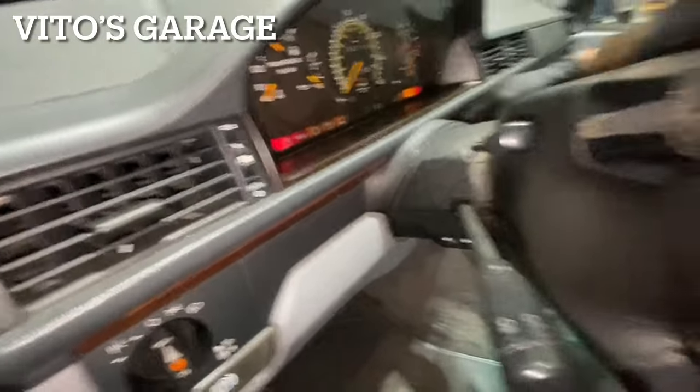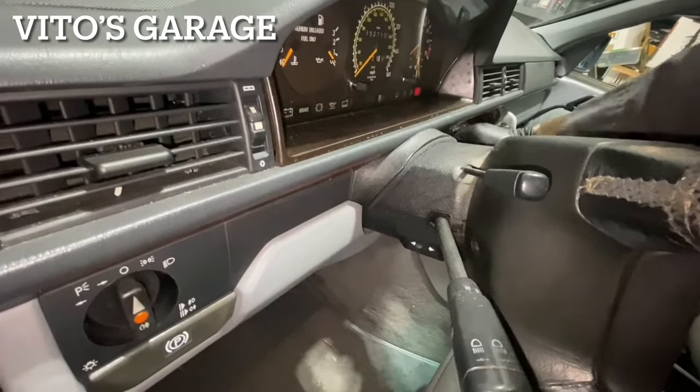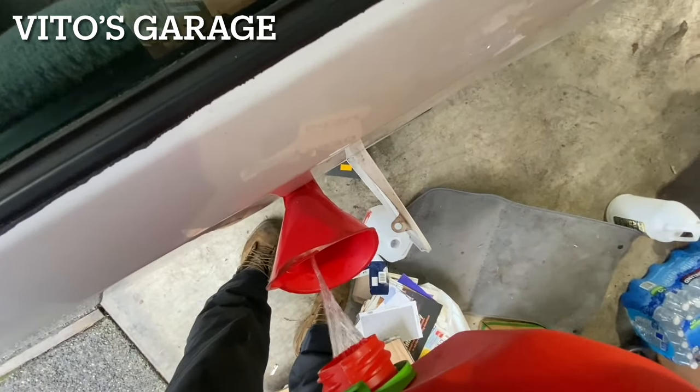I might have to add some fuel. The fuel pump is working. Let's see if I can get it started like this.